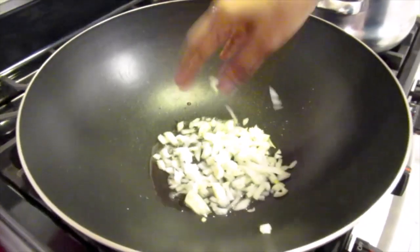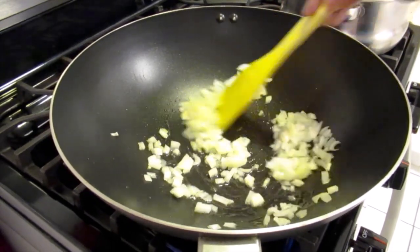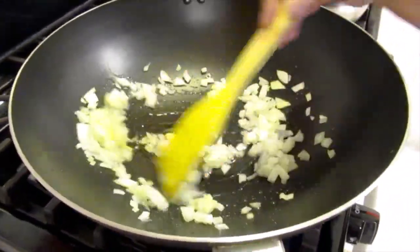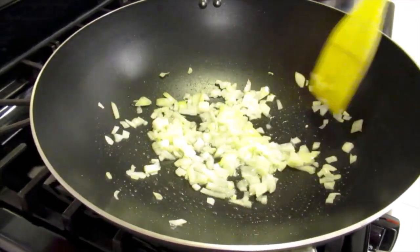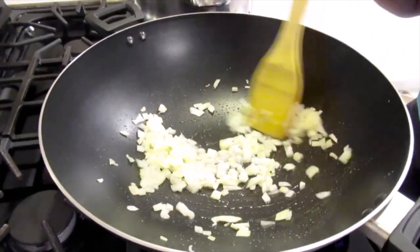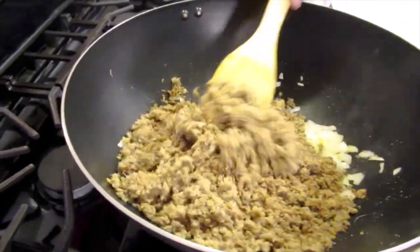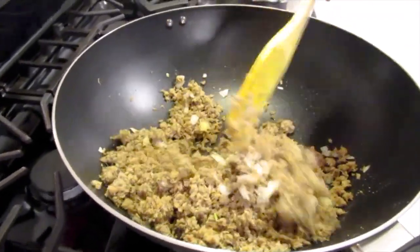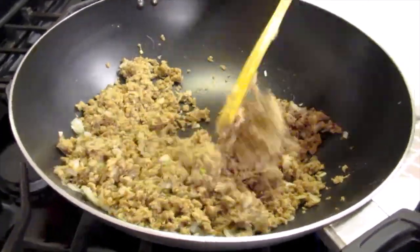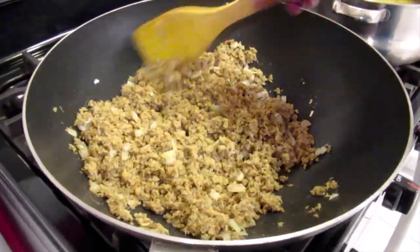The oil is hot. I'm going to add half of the onion and we'll let this fry. Now add the herring and we'll continue frying this. It's delicious.